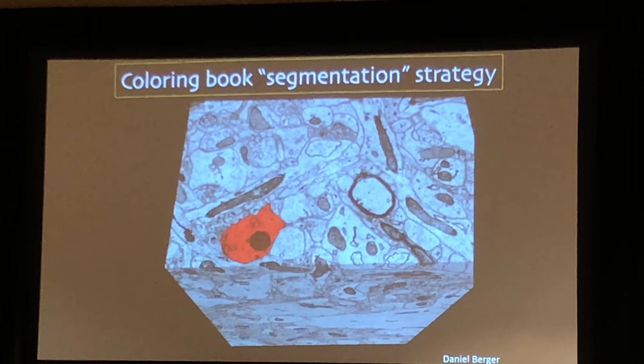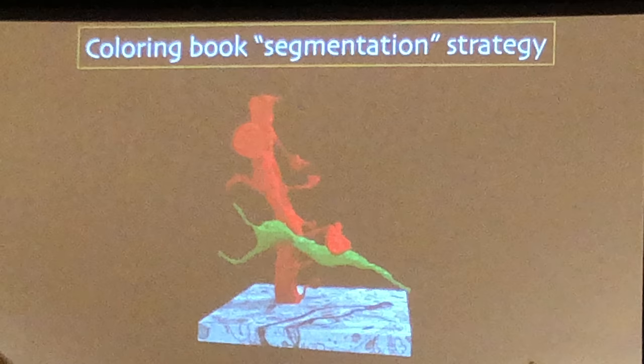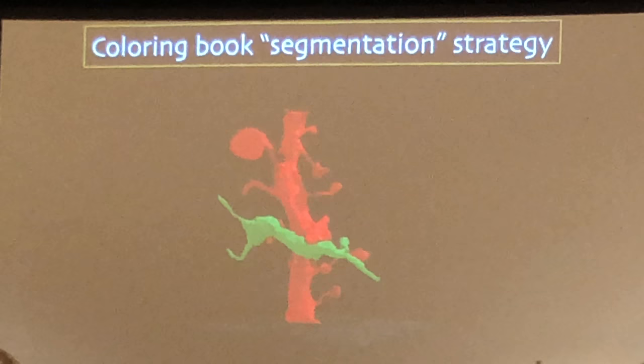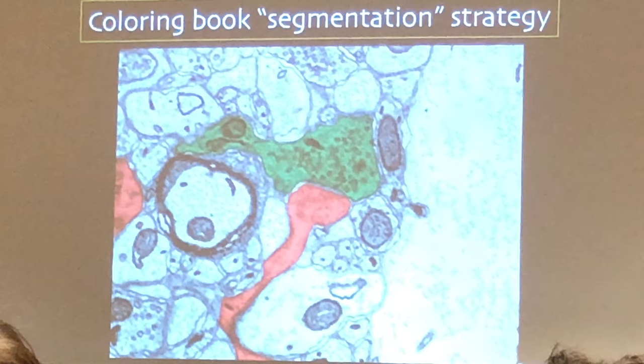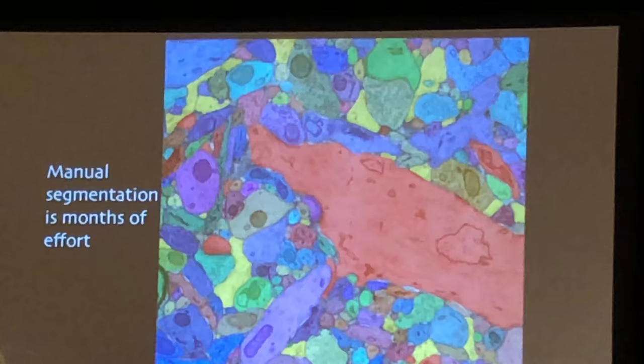You color it in section after section. You can see everything, and if you go back, you can see the axon here — a cross-section of this three-dimensional object. Of course, you don't want to just do two objects; you want to realize everything that's in there.